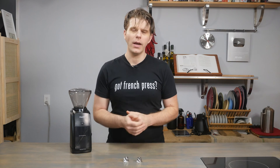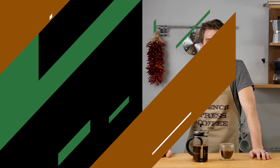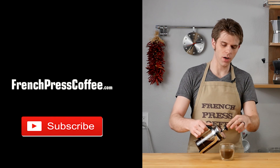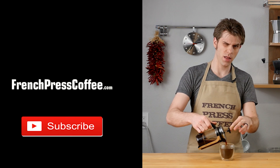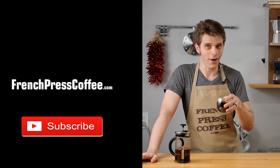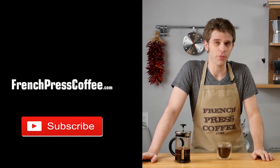Thanks for tuning in, everyone. I'm Brian with French Press Coffee. I'll see you next time, and take care. If you liked that caffeine-fueled video, give us a thumbs up and make sure you subscribe. And here's my quote: sleep is a symptom of caffeine deprivation.